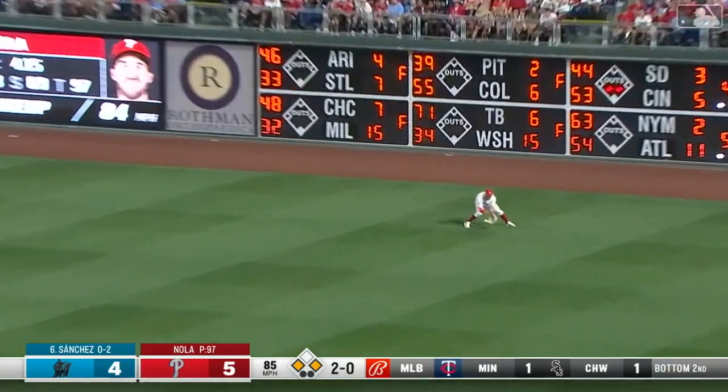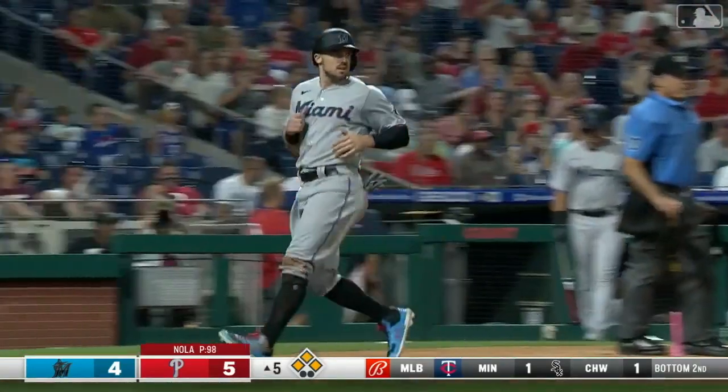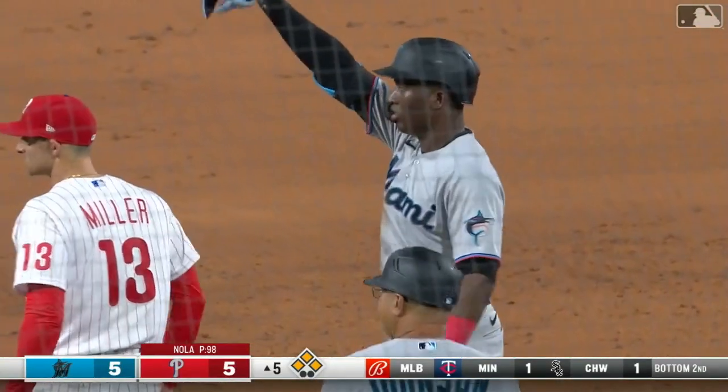And that's a base hit into right field. Sanchez ties the game. Miggy on his way to third. How do you like that?